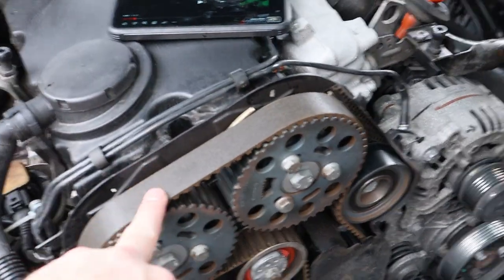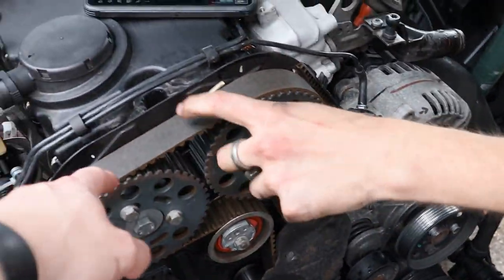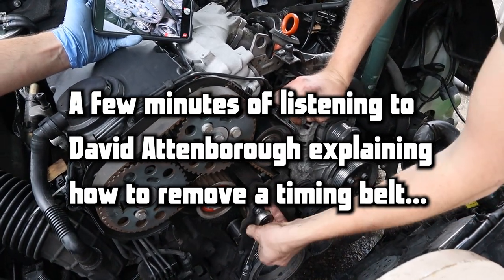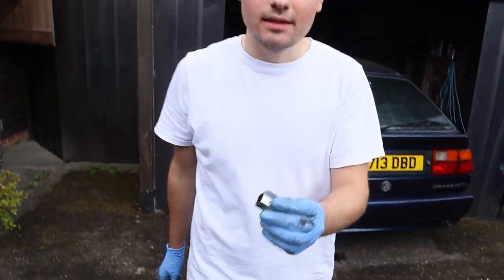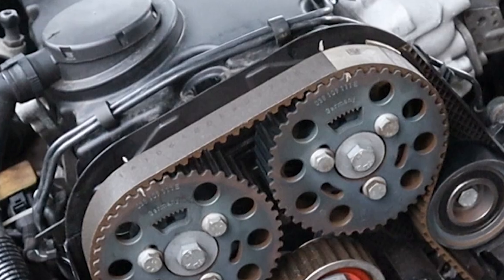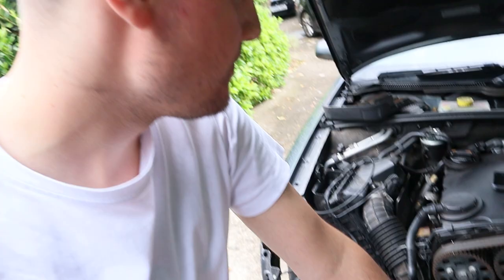Identifying the belts — that's the auxiliary belt (drive belt) which runs all the ancillaries, and this is the cam belt. The cam belt cover has been removed. The previous timing belt change left two white marks — those show the top two cams are in line, but that doesn't specifically mean the crank cam at the bottom is in line too. So you've got to line it all up: put the tools in at the bottom to lock it, then lock the top two cams in place.